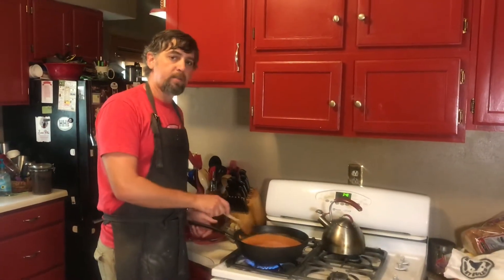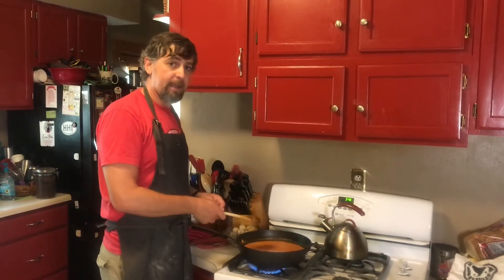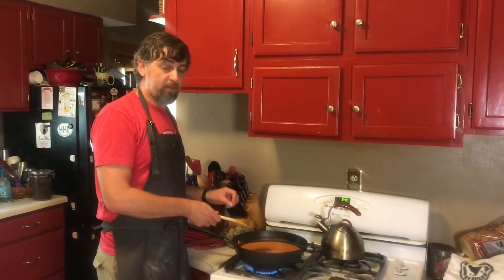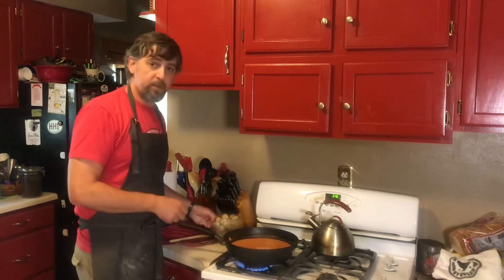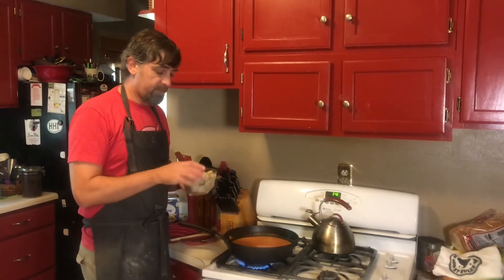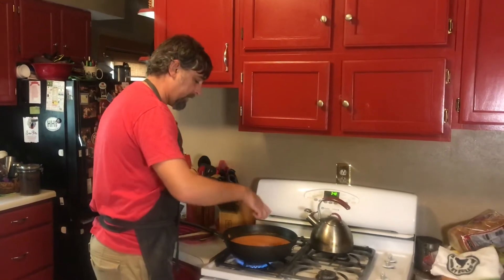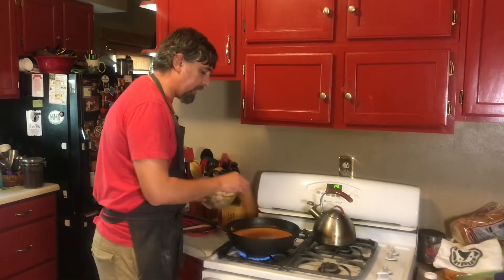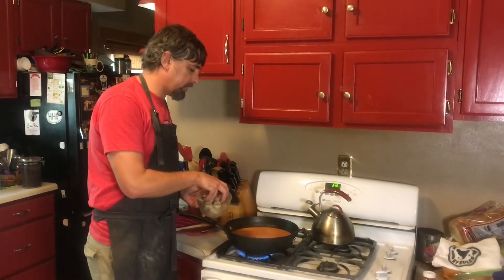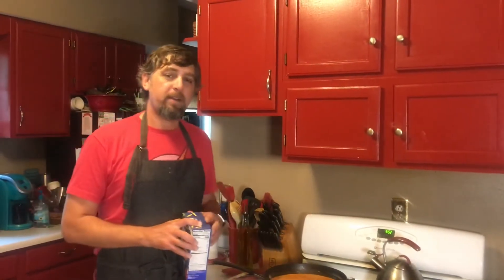Our sauce mixture is just starting to boil a little bit, so I'm going to go ahead and add my meatballs — very carefully because this is hot; you don't want to splatter on you because you will get burned. We're using 24 frozen meatballs, but you can add more or less according to your family's taste. We're going to add these and let them cook in the sauce for four to five minutes before we go to our next step.